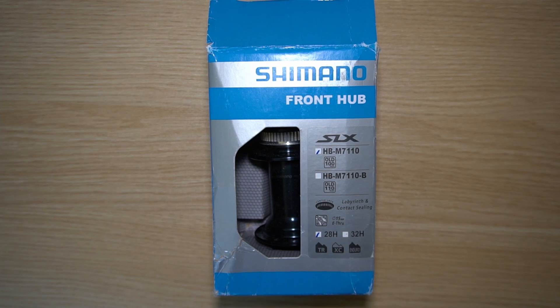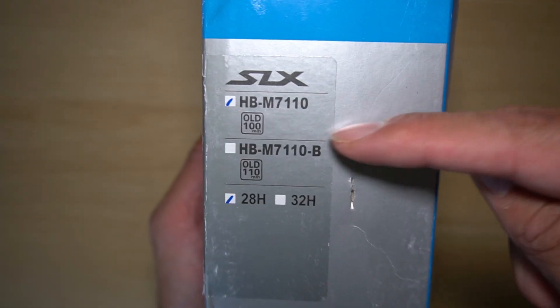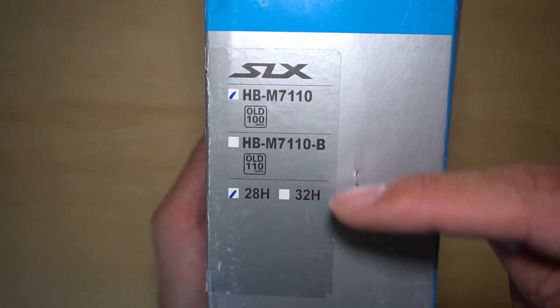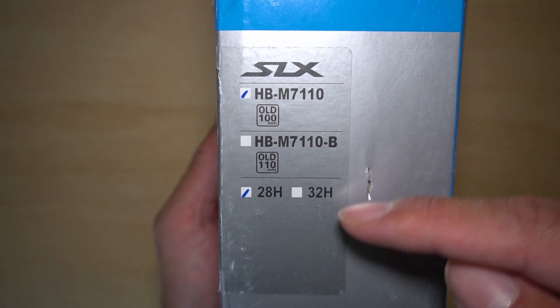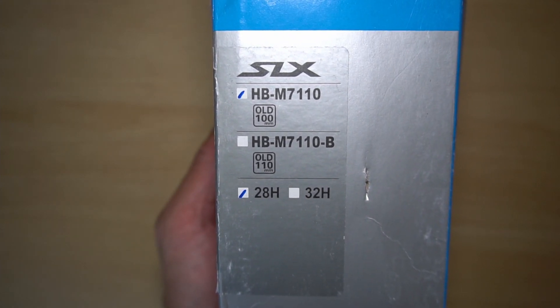Here's a first look at the Shimano SLX 28-hole front hub. The one I purchased is a standard 100 millimeter and not the Boost. The Boost version is 110 millimeter wide, and I purchased the 28-hole version.